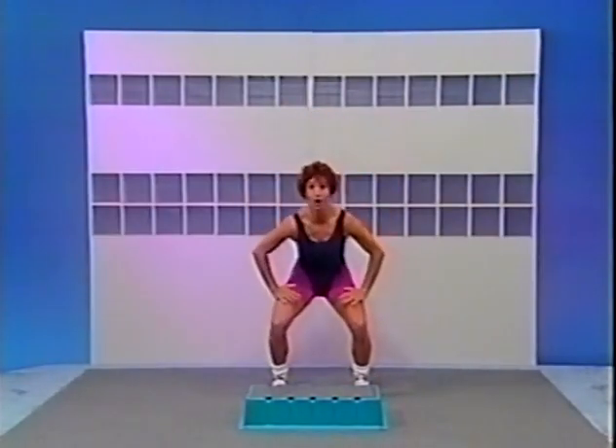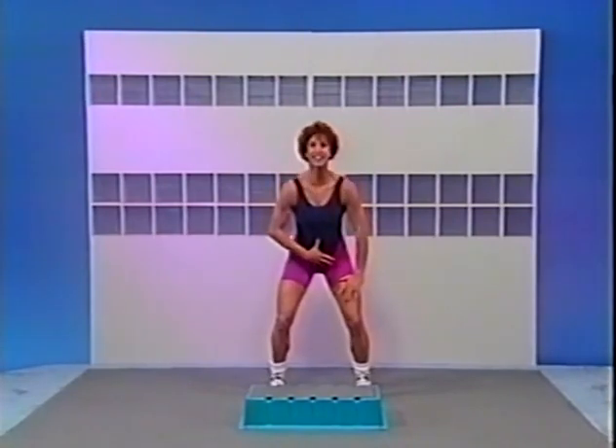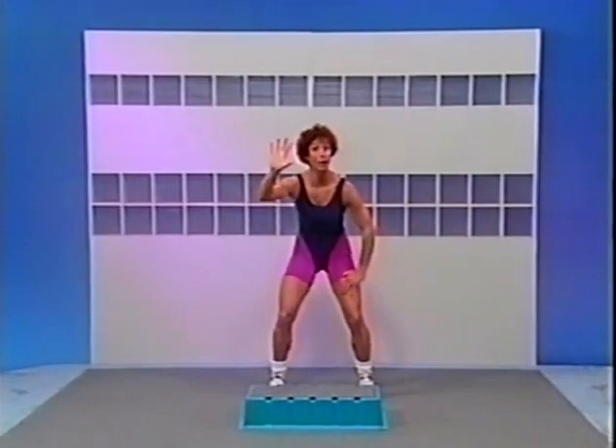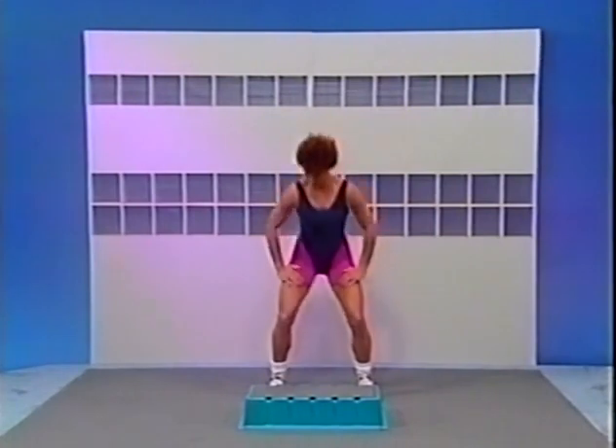Hands are on your thighs, hold it here, tuck through your tailbone, release your back, keep the abdominals tight. Now stick it out. A little faster now — squeeze, release, squeeze, release. Two more. Excellent, one more. All right, bend the knees right here. It's down and up. Yes, warming up those quads.